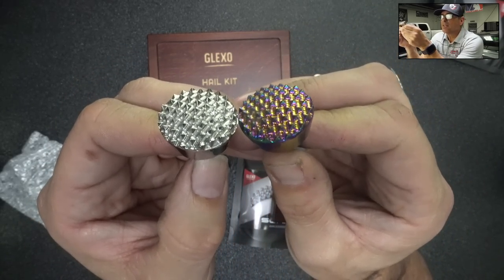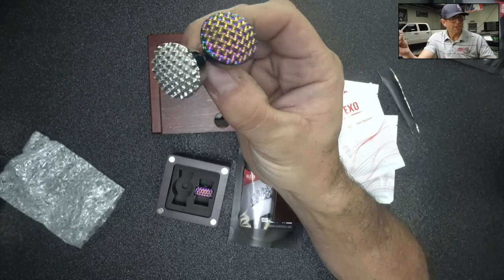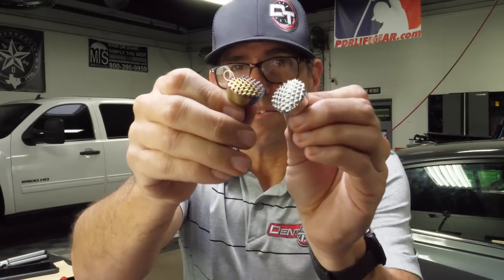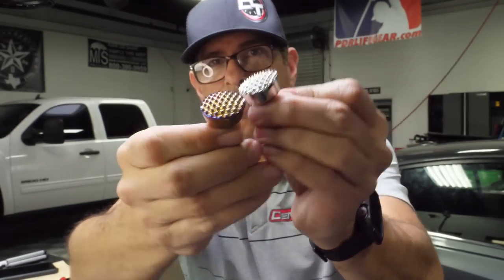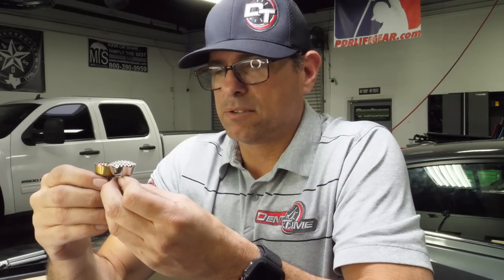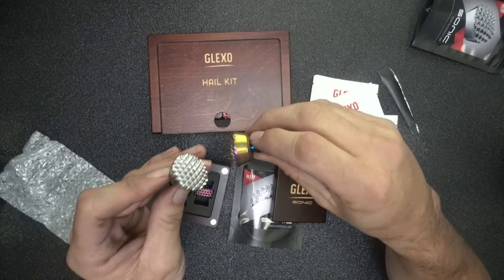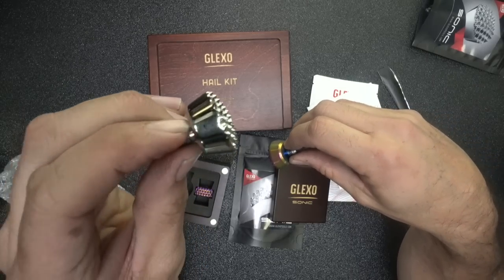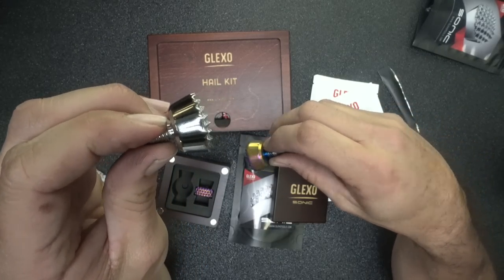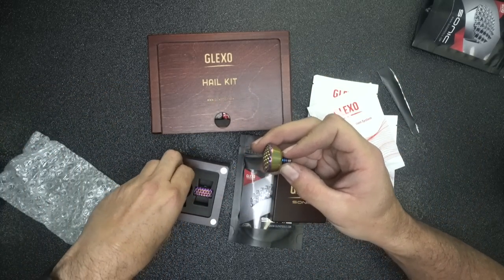Even if these don't work, they look beautiful. The craftsmanship is really nice — they did a really, really nice job designing them. You do have to polish them once in a while, but look how clean that looks. Pretty nice. I like that.